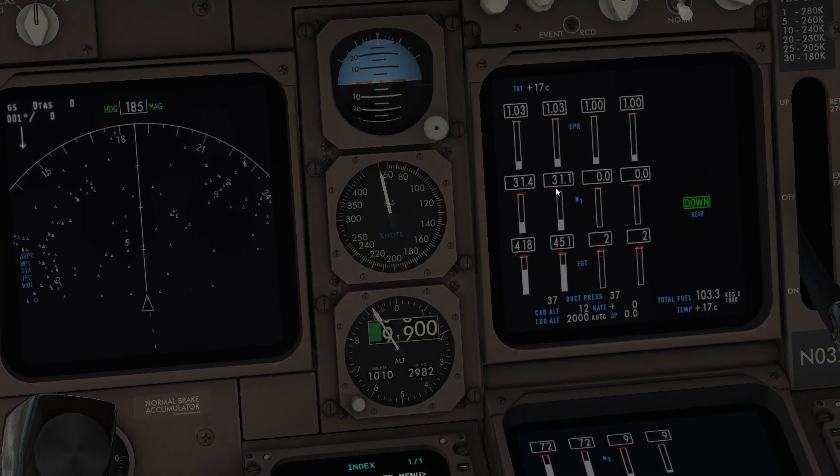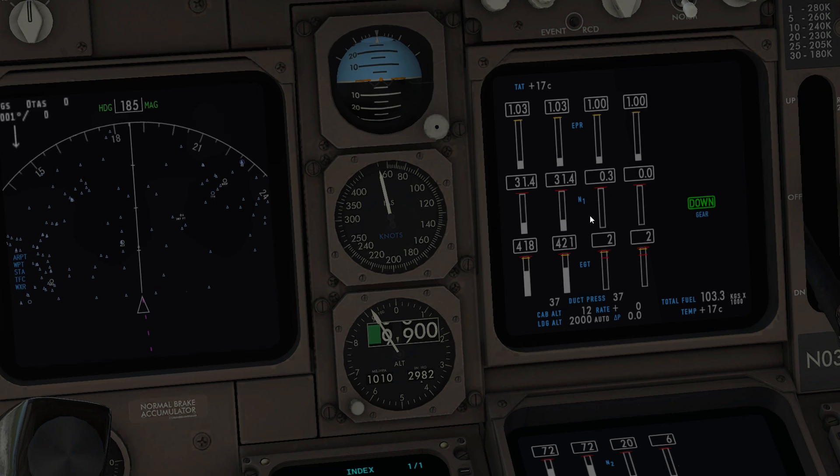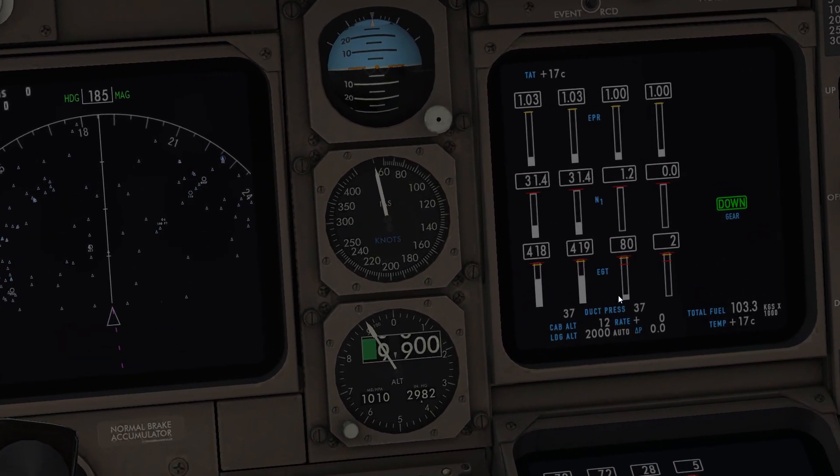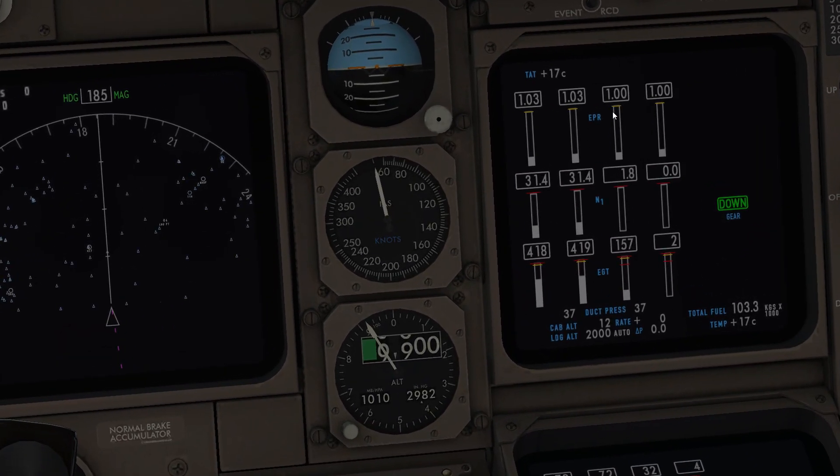You see that these two lines — these two engines are starting. This engine is gonna be starting next, and our thrust is increasing. This is the temperature and this is the throttle.